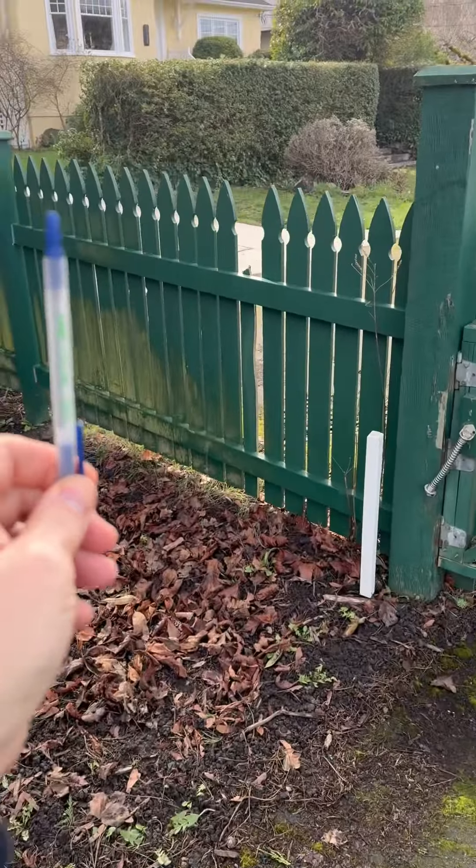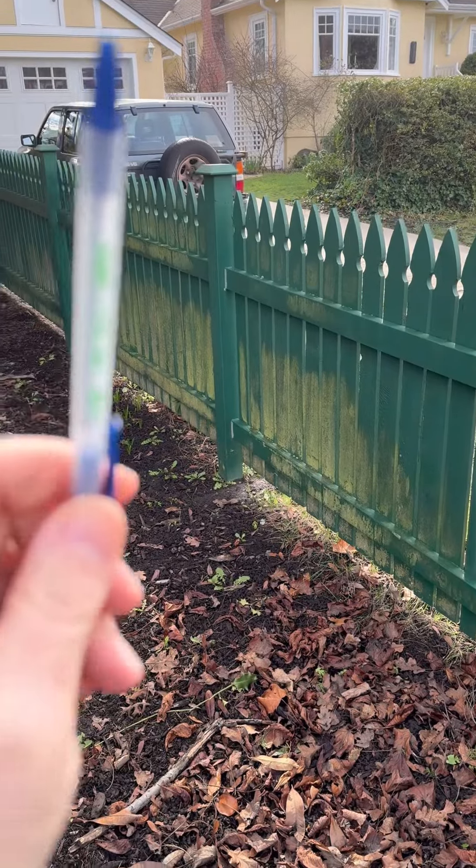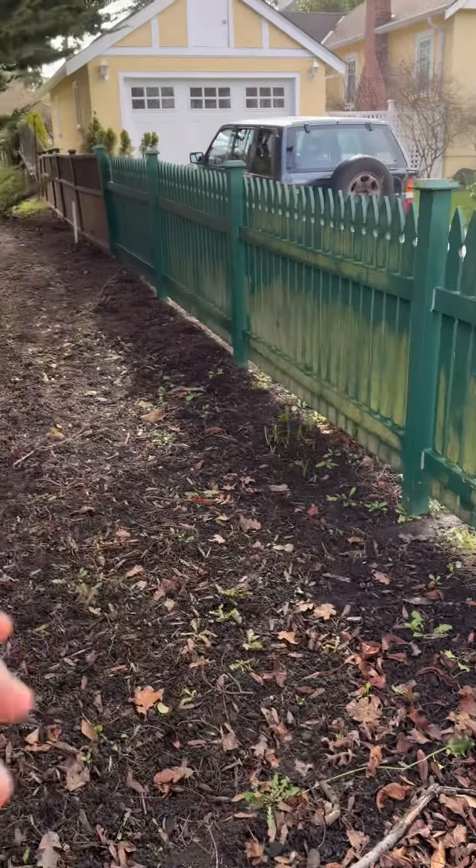We'll replace some of the picket pieces that are damaged, strip and repaint this. This allows us to save a bit of money on the fence so that we can replace the entire section.